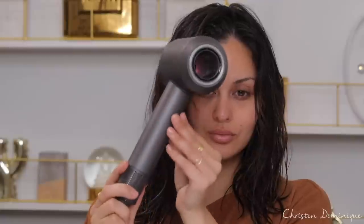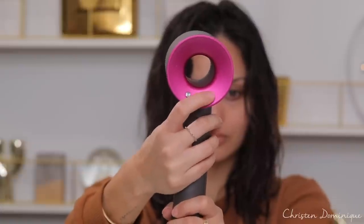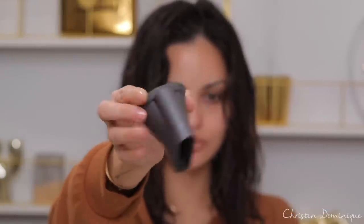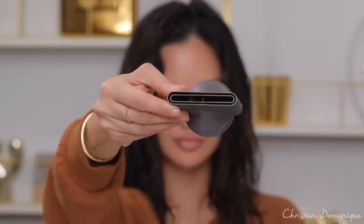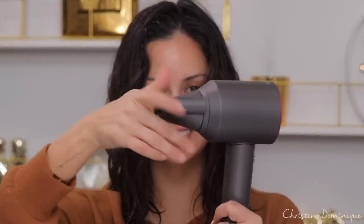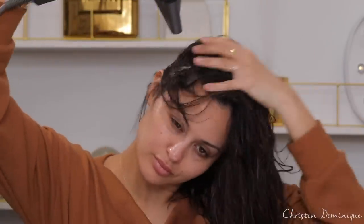I just got out of the shower and I need to dry and style my hair super quick. What I do is take my Dyson Supersonic hair dryer — it's small, it's fast, and it just cuts down my styling and drying time. It has a high pressure and high velocity jet of controlled air. While it's drying I can also style it because it has different attachments. The ones I like to use are the smoothing nozzle and the styling concentrator.